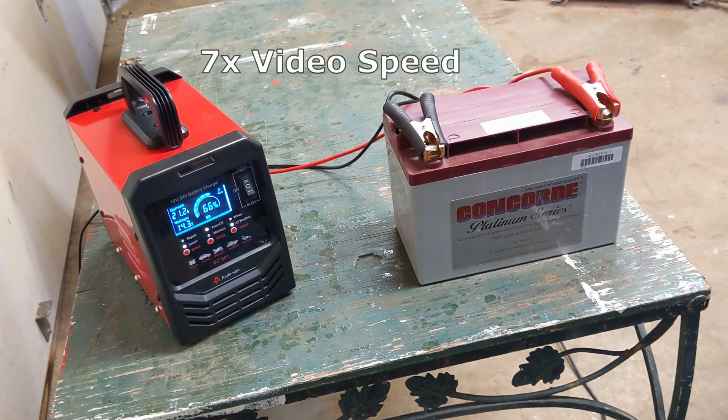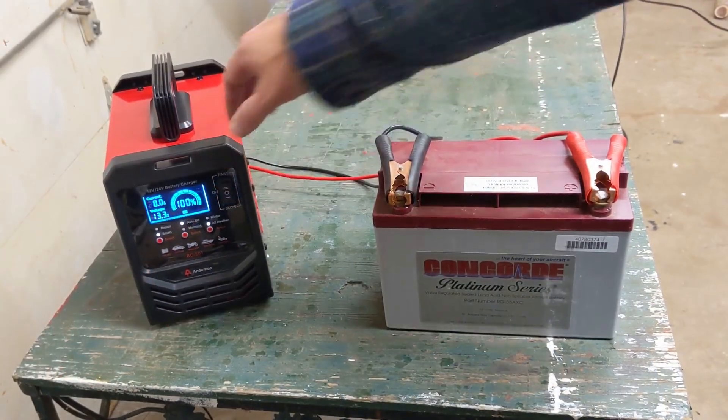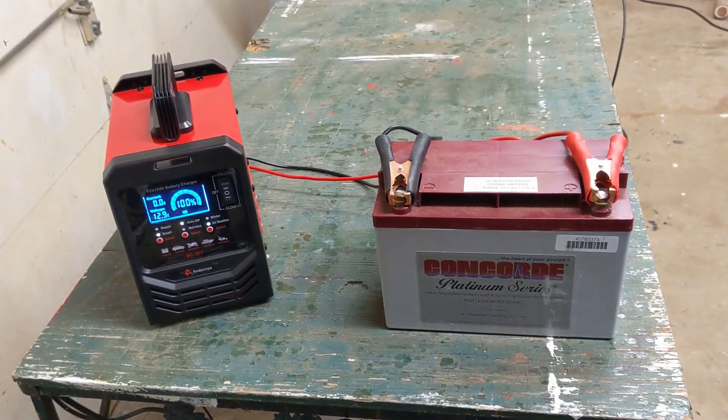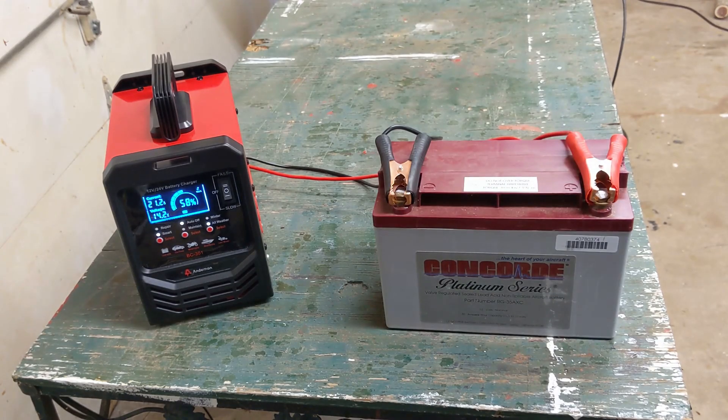I've sped up the footage here. The battery quickly settles in to about 20 amps and 14.4 volts and 70% charging or so. Now if I turn the charger off to monitor the charge, we see that it's showing 100% charged and about 12.6 volts. I'll turn it back on to Fast Charge. Since Auto Off is selected, it will automatically turn off once it's fully charged.